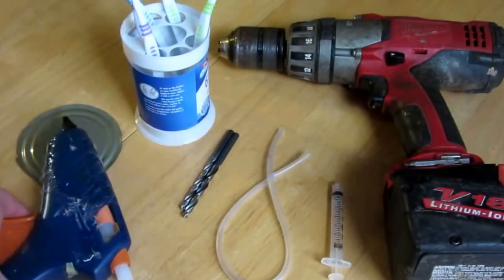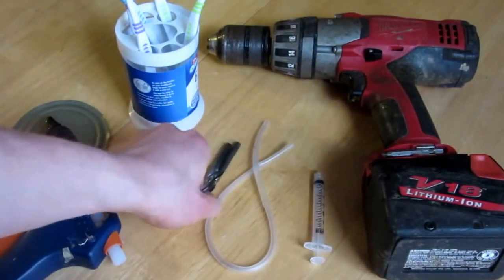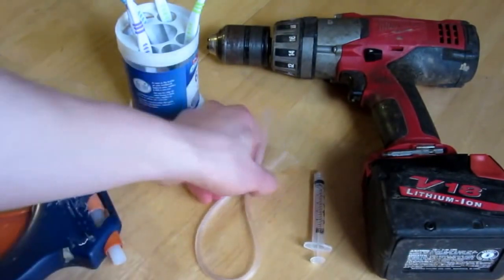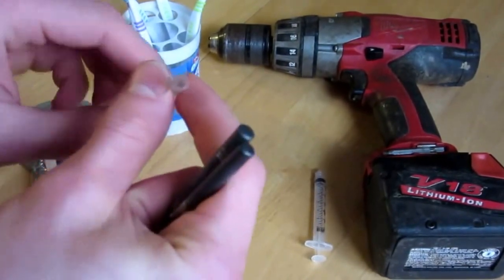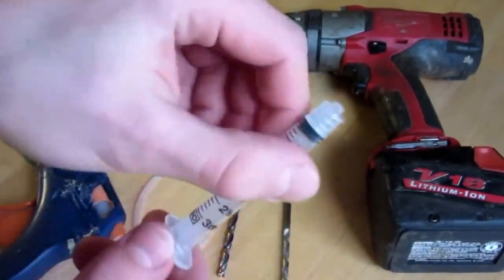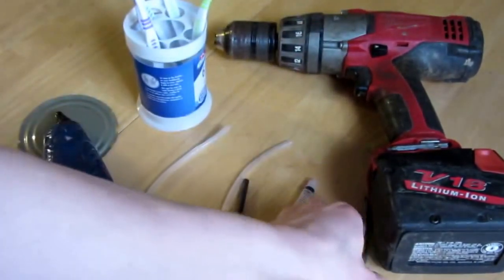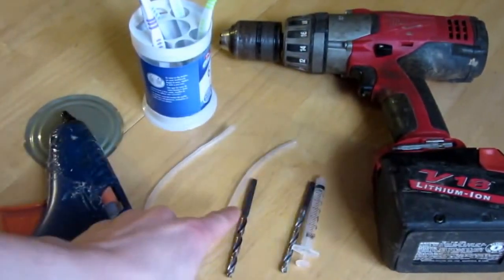You'll need a hot glue gun, drill bits that are approximately the same size as a hollow rubber hose just like that, a syringe — not a needle, just a syringe like this — and of course a drill to use your drill bits with.